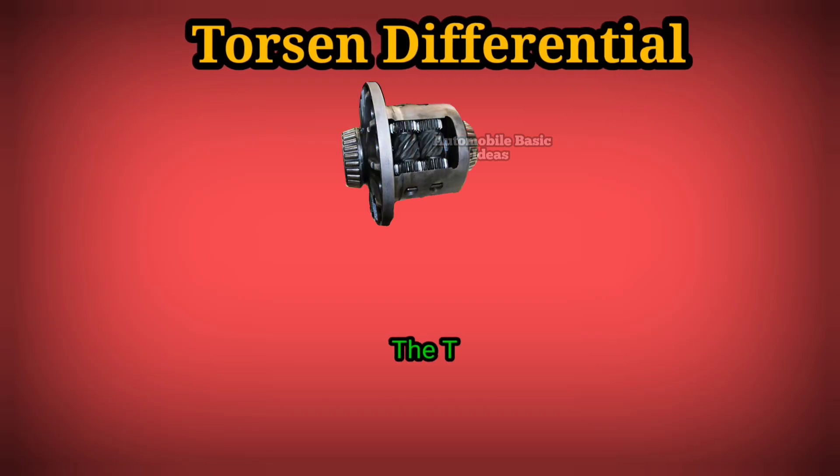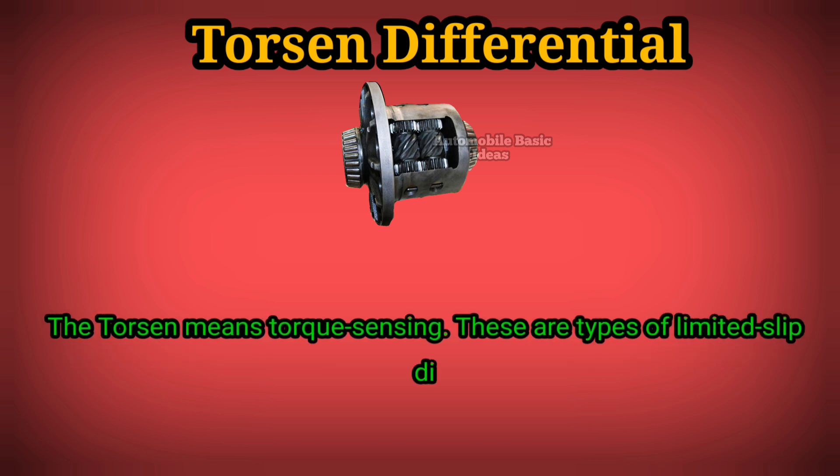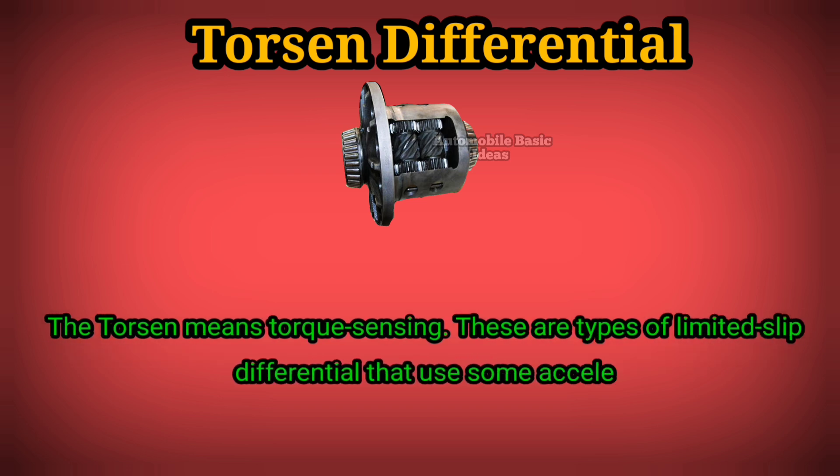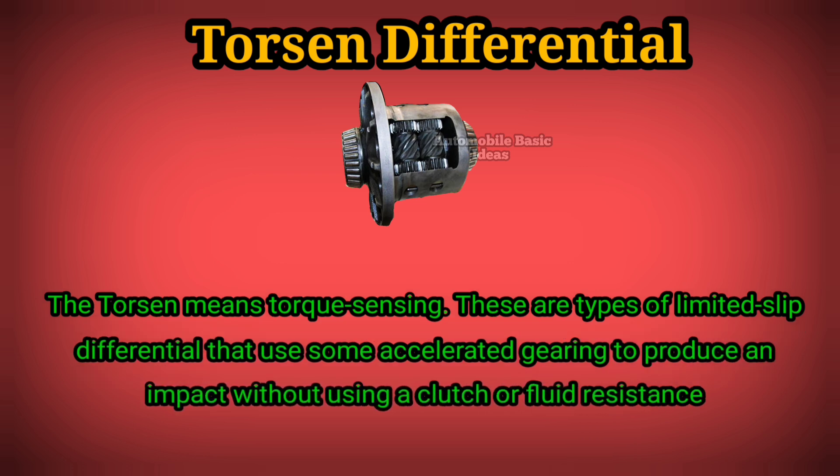Torsen differential. Torsen means torque sensing. These are types of limited slip differential that use accelerated gearing to produce an impact without using a clutch or fluid resistance.